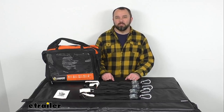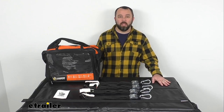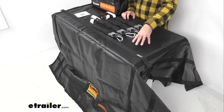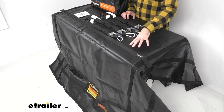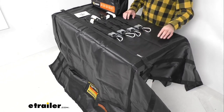Hi everybody, Andy here with eTrailer.com and today we're going to take a look at this Gladiator waterproof cargo net with integrated tarp and cam buckle tie downs. This heavy duty cargo net is going to let you secure and protect the cargo in your truck bed, doing a great job of protecting your cargo from the elements.